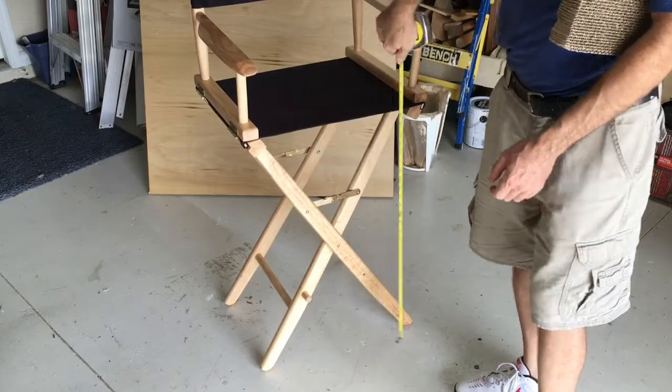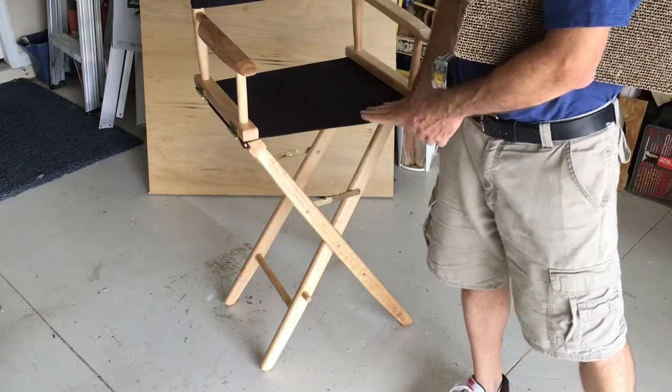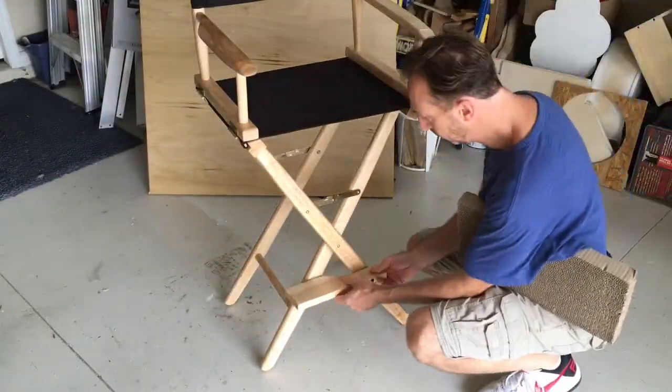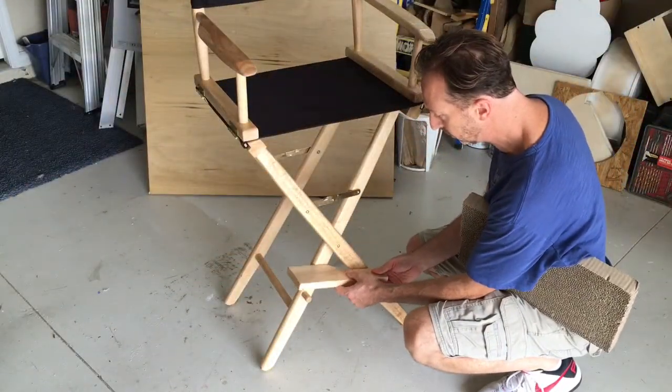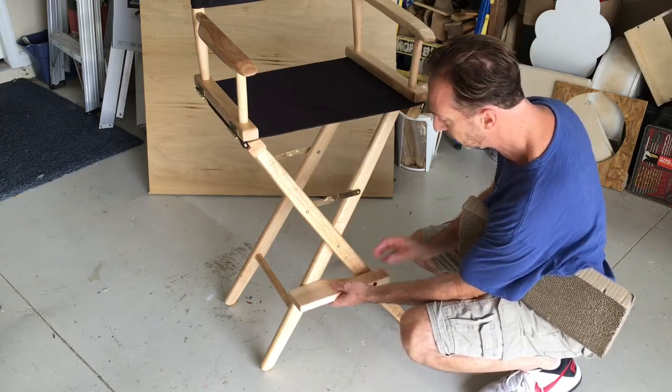The seat is at 30 and a half inches, which is a good jumping height for a cat. This model also comes with a swiveling footrest, but since we're making this for cats, I'm going to augment some wood and some carpet onto this.